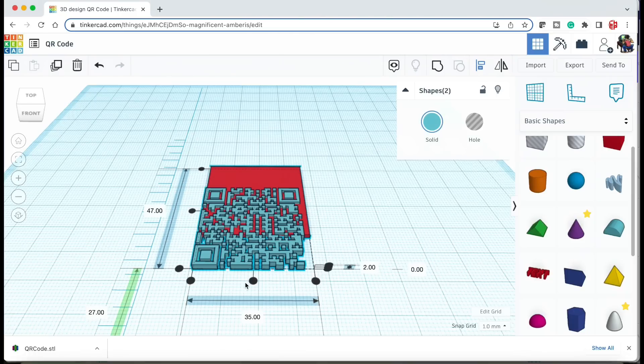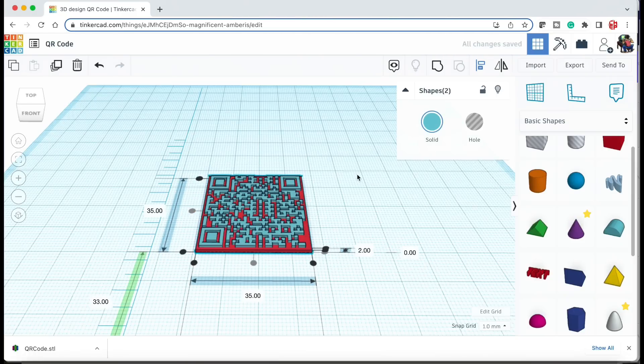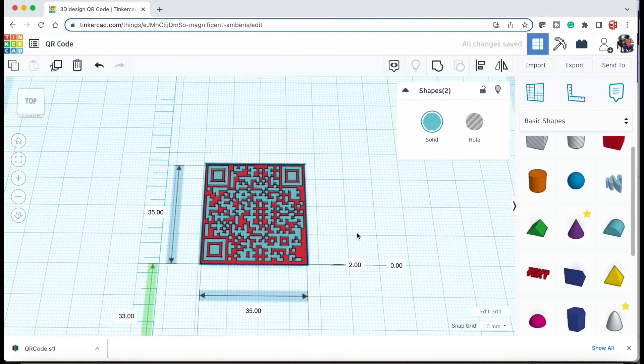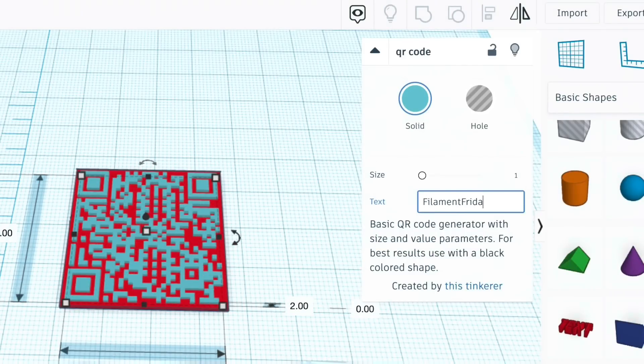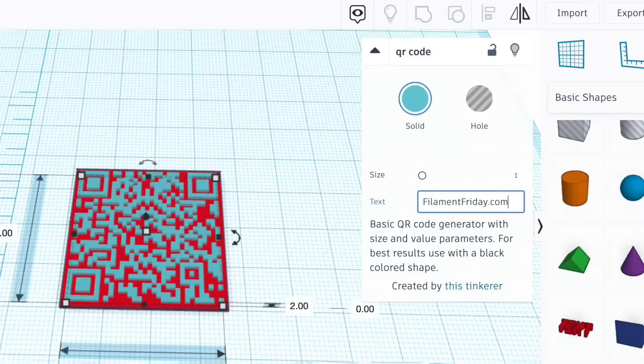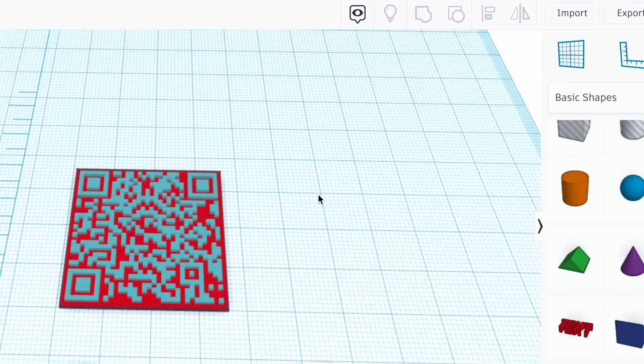I'll grab both of them and use the centering tool so they're right on top of each other in the center — and there's our QR code. Now I go into the QR code, click on it, and you can change the text to whatever you want. I'm going to change it to FilamentFriday.com and then the shape changes to match that.